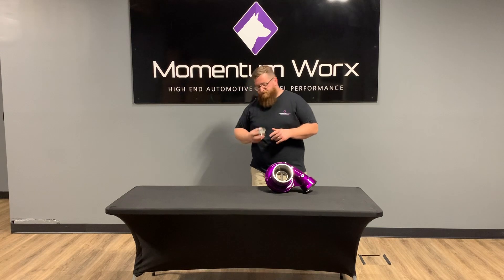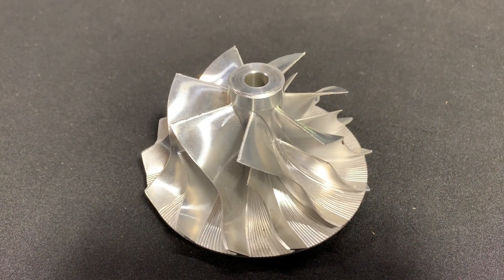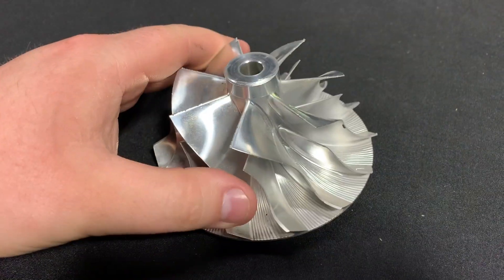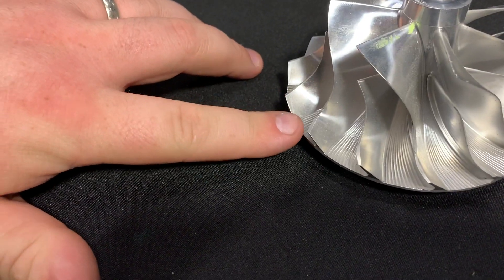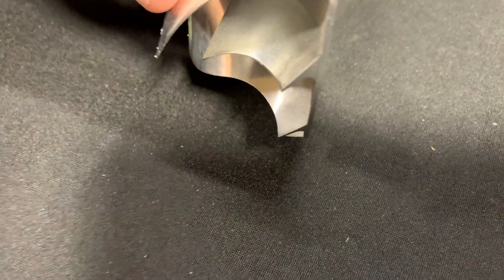So, billet wheel and extended tip is what we really want to talk about. The extended tip is this portion here on the compressor wheel. What we have here is a used 78-millimeter wheel out of a BorgWarner S410SX. There's some imperfection on this wheel since it's been used — some chips on the leading edge — but what we're looking at is this extended tip portion, and you can see how this blade kind of comes out on an angle.